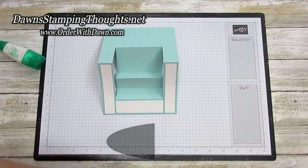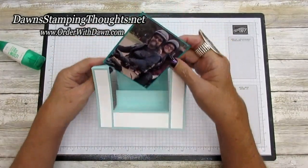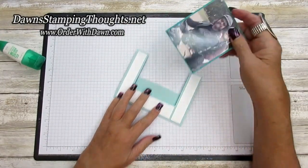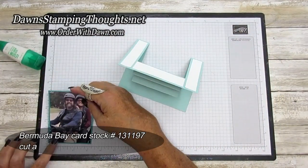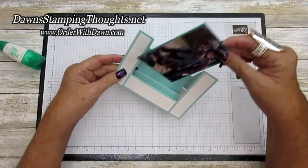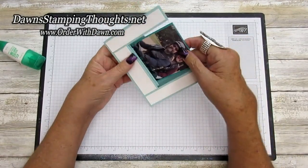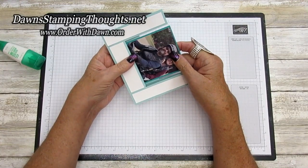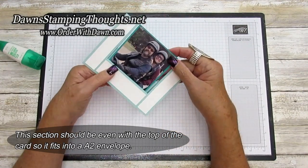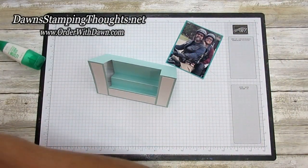I don't think we're going to use them all on this card because it's laid out a little bit differently. I do have a picture of me and my husband on our Harley, so I thought that would be cute. The Bermuda Bay mat for the picture is cut at three and a quarter wide by four. Make sure when you're putting a picture in this type of card that you go all the way down to the bottom of that back step, because you want this section of the card to be flush so it fits into a regular size envelope.